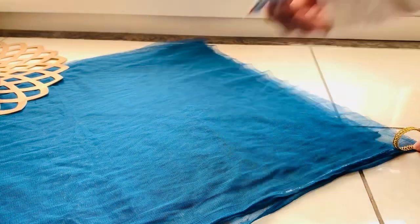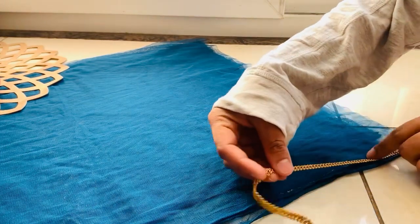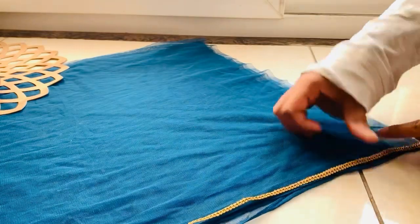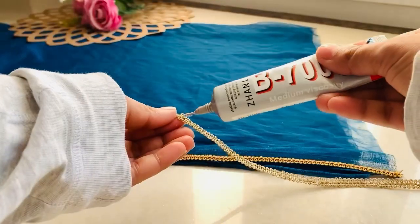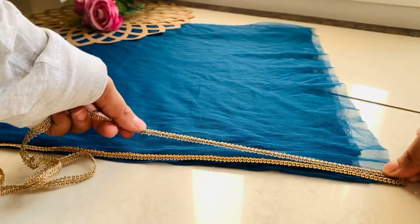I'm using B7000 glue — you can use this or any good fabric glue. I'm using glue first for ease; if you find stitching easy, you can go directly to stitching. After applying the glue, I will then stitch it as well for a secure finish.